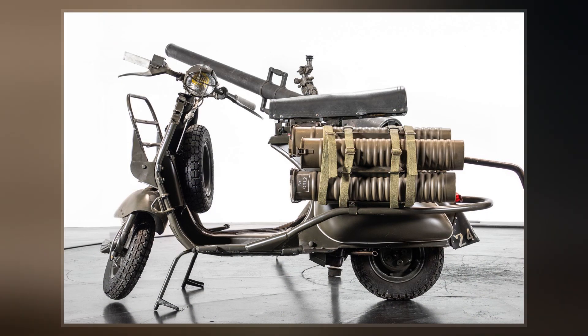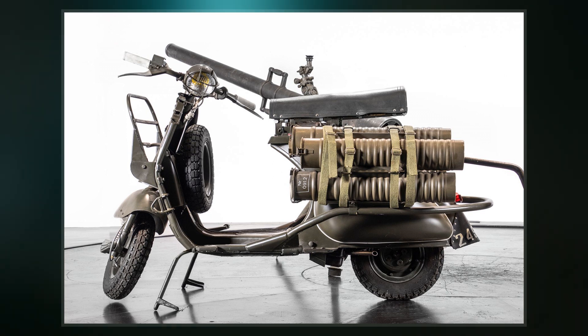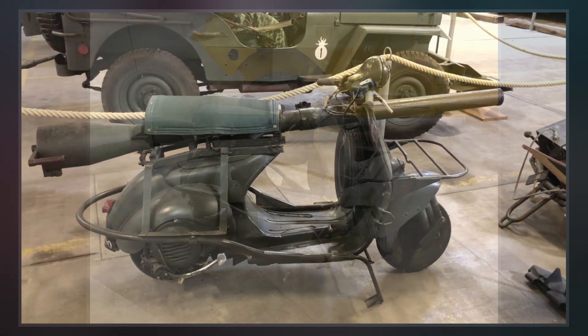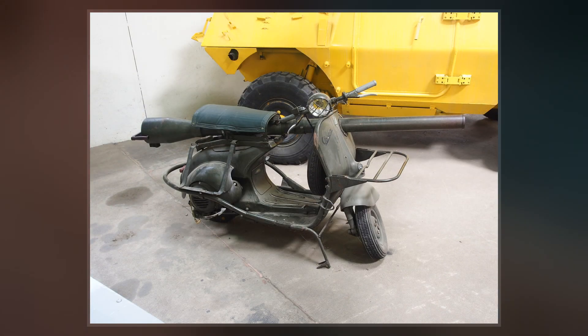Due to the lack of any kind of aiming devices, the recoilless rifle was never designed to be fired from the scooter. The gun was mounted on a M1917 Browning machine gun tripod, which was also carried by the scooter, before being fired.